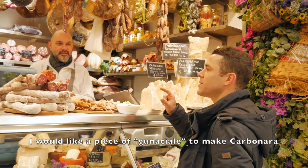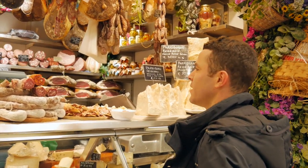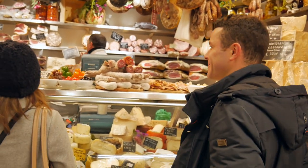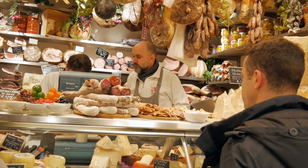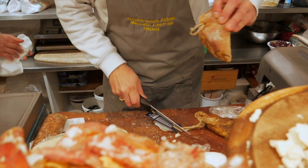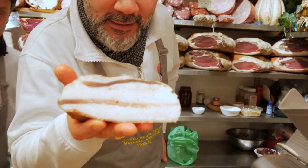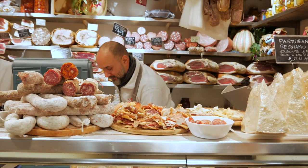Mi servirebbe un pezzetto di guanciale per fare l'acqua. Oh, porchetta! Grossi porchi! C'è il culancino? Mi servirebbe — ah, bello questo. Taste now for you, eh? Amazing guanciale for good carbonara, man. Esatto!